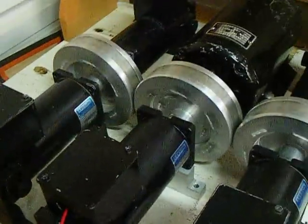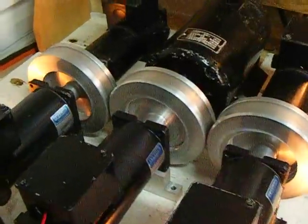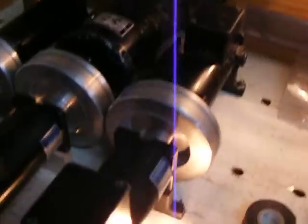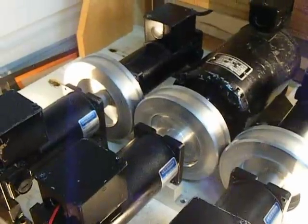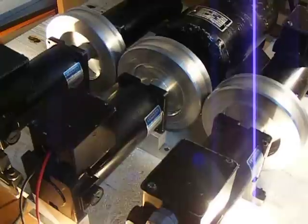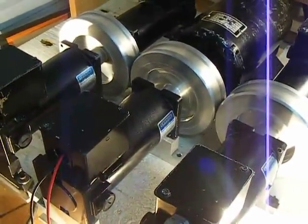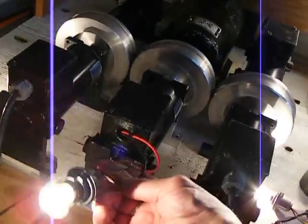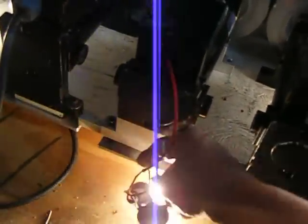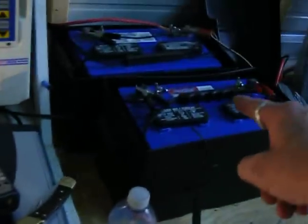Here we go. Generator here is this light. That's our third generator. Our fourth generator is here. I'm just going to lay the bulbs down. That's going to be feeding our batteries that are over here, recharging them.